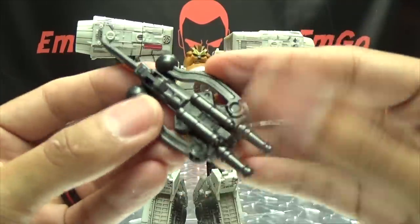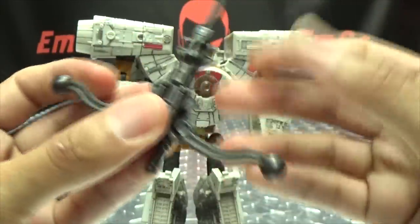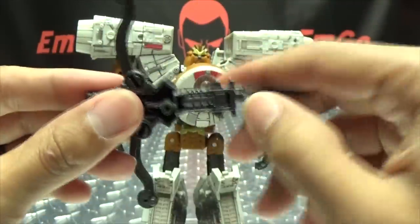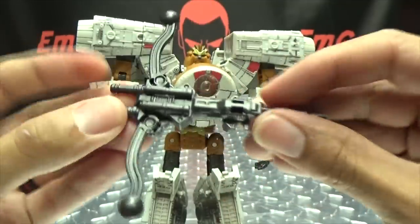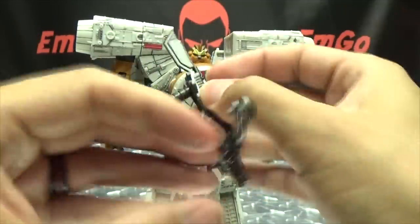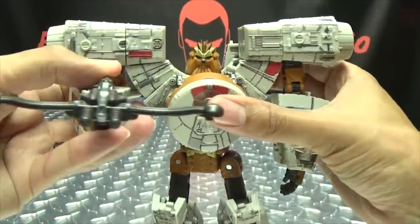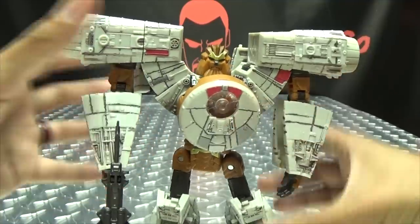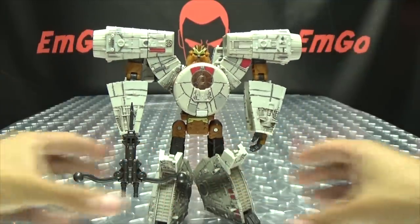We can give him his weapon — just open these up, flip down the handle, and there you have his weapon. Put it into his hands and you can go pew pew bang bang. So there you have Chewbacca.